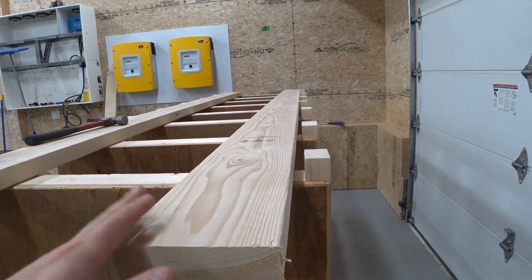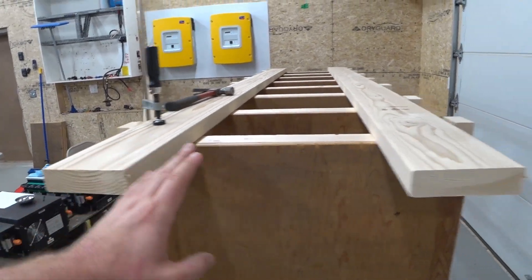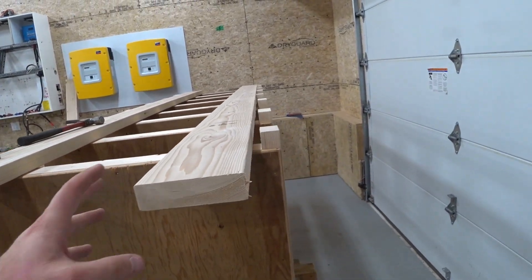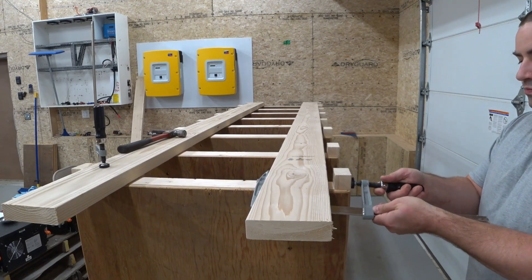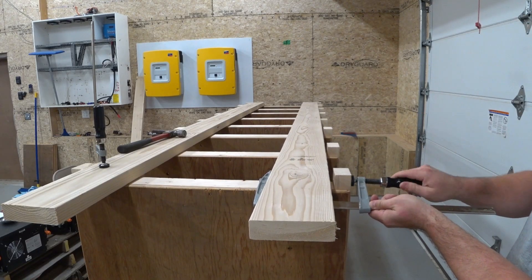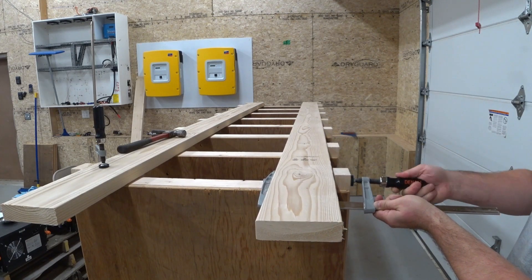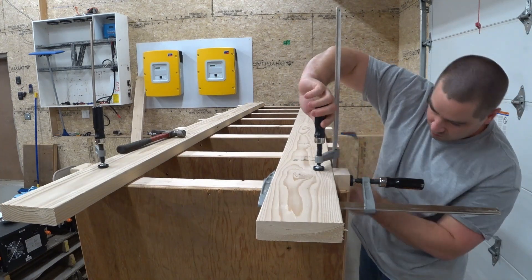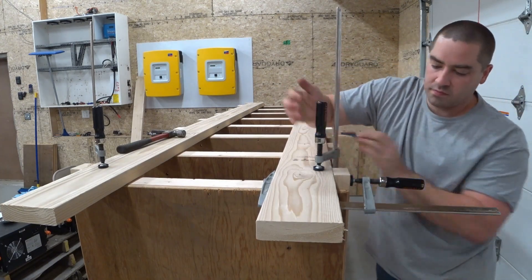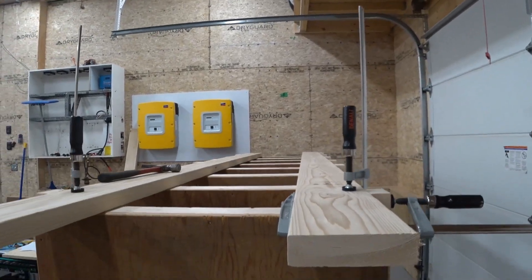It has a bit of a crown to it. Now no piece of lumber is ever perfect, so you have to work around the imperfection. That is just so much straighter now that I do that.